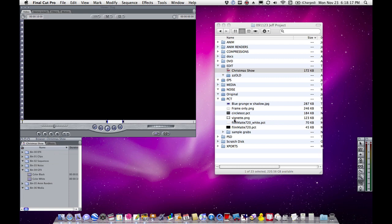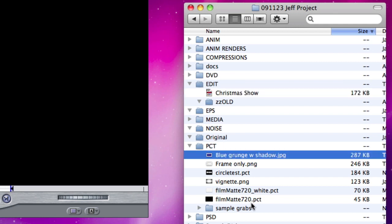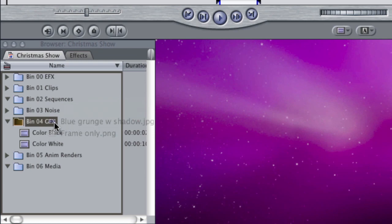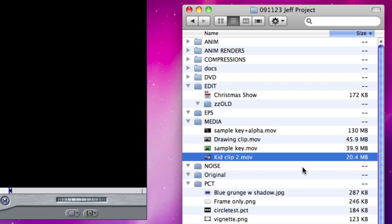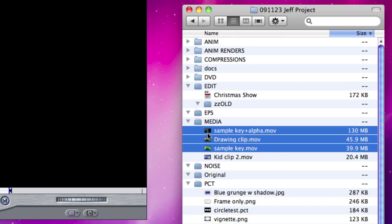I'm going to start bringing in some media. In my project folder here, you have given me the blue grunge background, and you've given me the frame, and I'm going to bring those in from the PCT folder and put them in my graphics folder. I also have some other media that I've created — there's the kids clip, which I won't use for legal reasons, and I have a sample key, a drawing clip, and the sample key plus alpha.